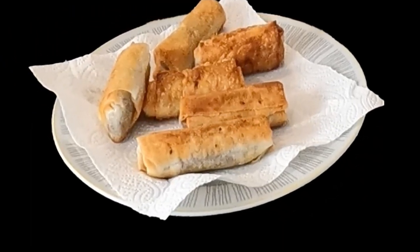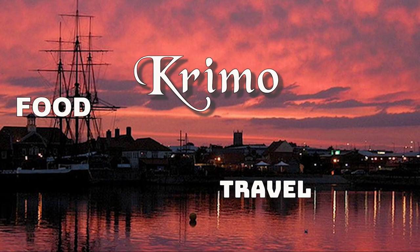This week Nathaniel and I are making bureks. They're a Mediterranean dish, very popular from Greece all the way around to Morocco.